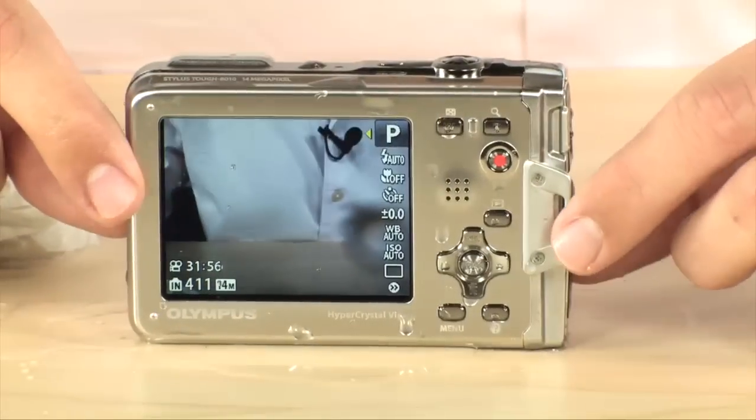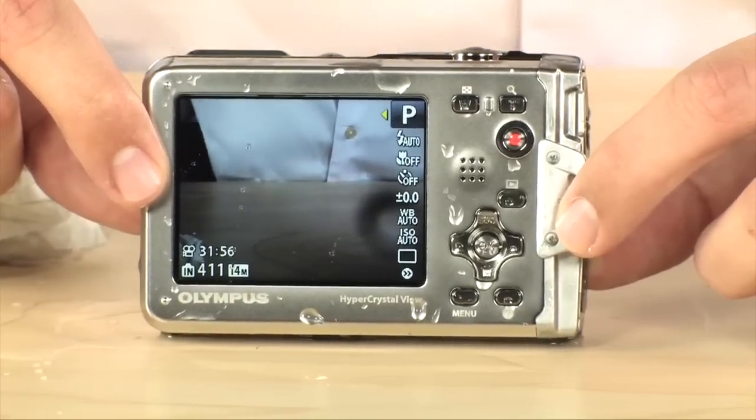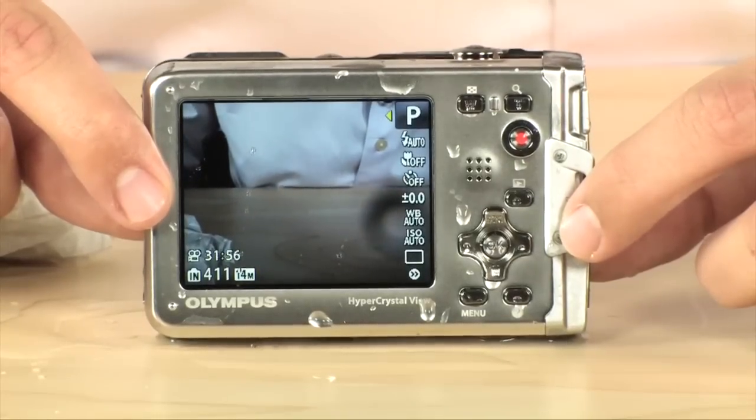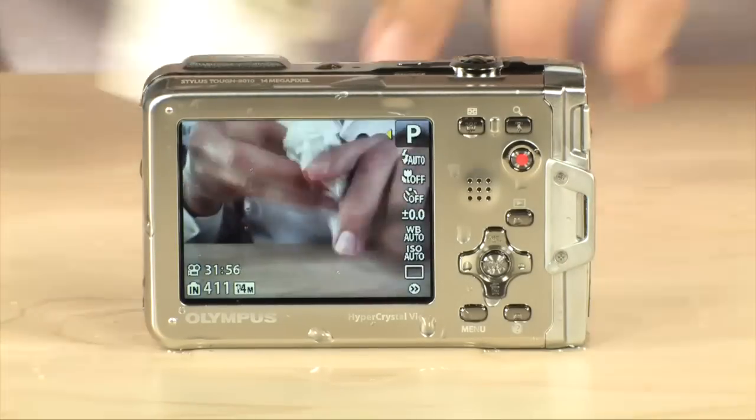It's got a very, very nice 2.7 inch 230,000 dot LCD screen. It goes up to 1600 ISO and can shoot at one two-thousandth of a second to freeze any type of sports or fast moving objects.